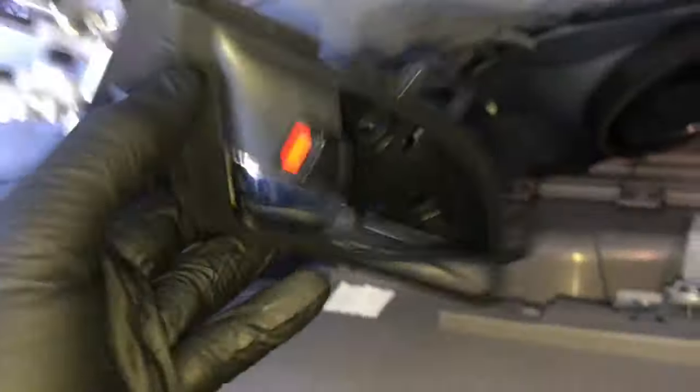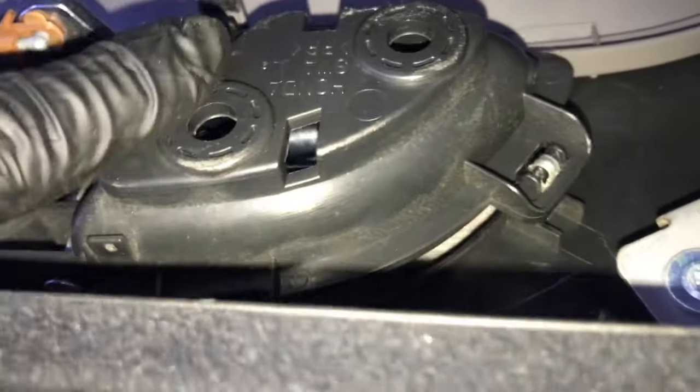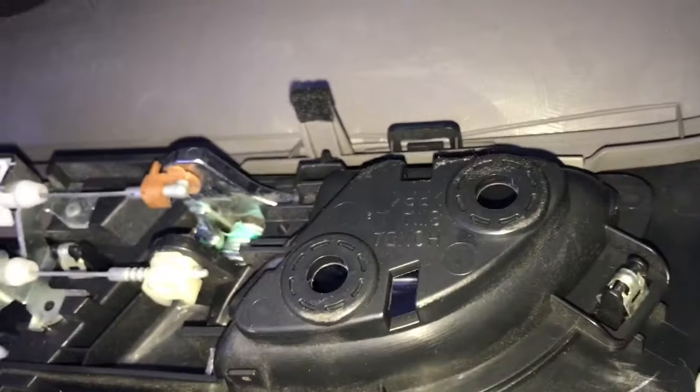Next, remount the bracket here — put the bracket back on, put the Phillips screw back in, and re-secure it. After that, take the door handle and reposition it back into the door panel. Line the door handle up with the clips and push it on until it clicks into place. Once it's clicked into place, plug the electrical connector back in for the window switch.